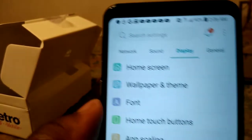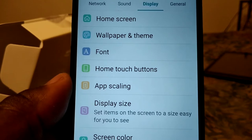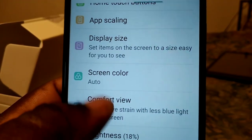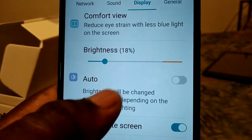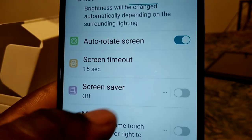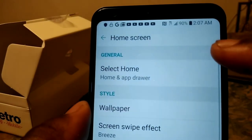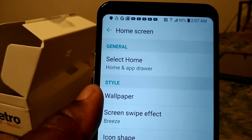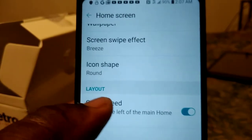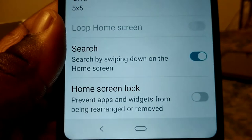Under Display settings you get home screen, wallpaper, font, home touch buttons, auto-scale display, side screen, color, comfort view, brightness, auto brightness, screen timeout, screen saver, and menu view. Under Home screen general settings you get wallpaper, screen swipe effect, icon shape, Google feed, grid size, and home screen lock.